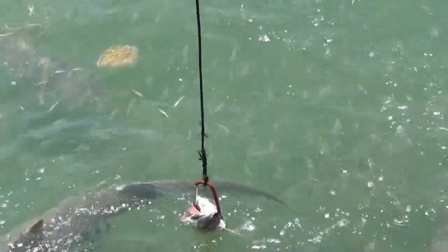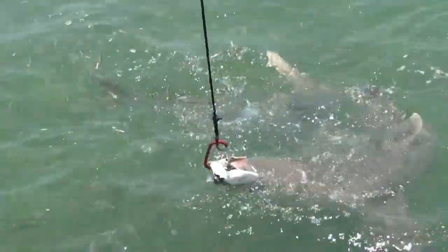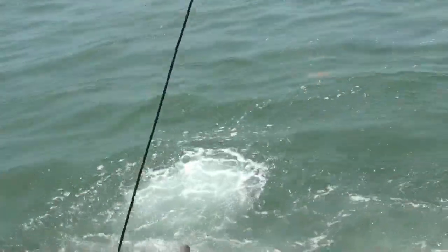Notice how respectful of each other they are. Nobody's biting each other — they're not going to get any bait out of it. They pretty much know it's not a problem.